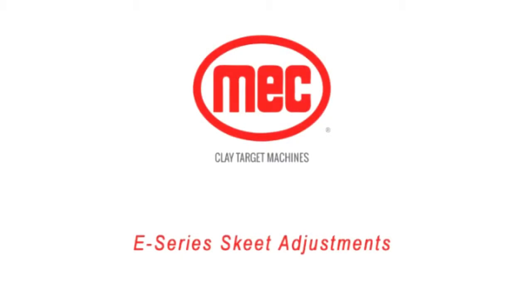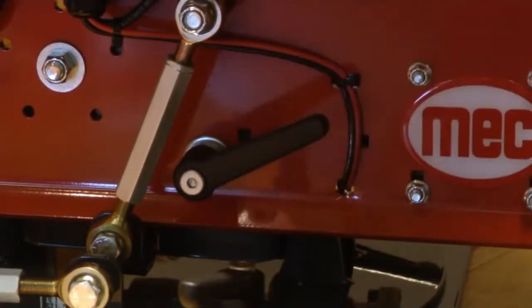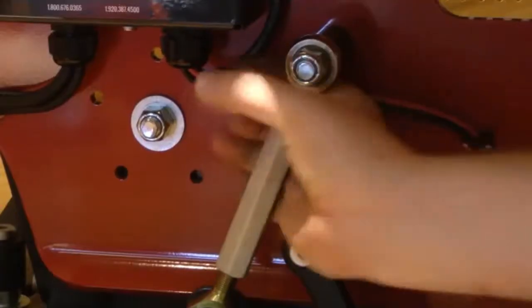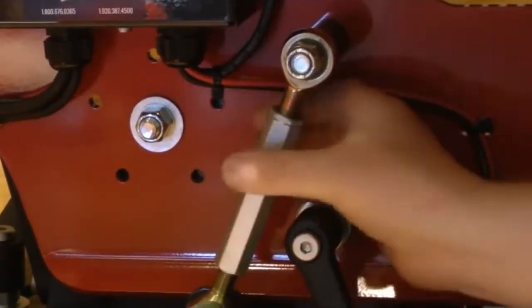For E-series skeet adjustment, follow these instructions. To elevate the machine, undo the locking lever on the right-hand side of the machine. Elevation is set by using the turnbuckle next to the locking lever.